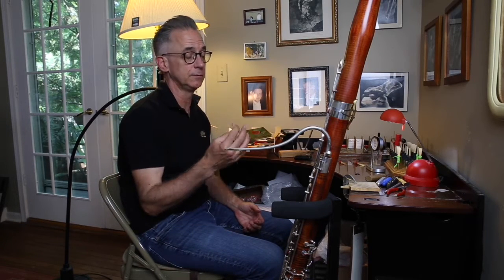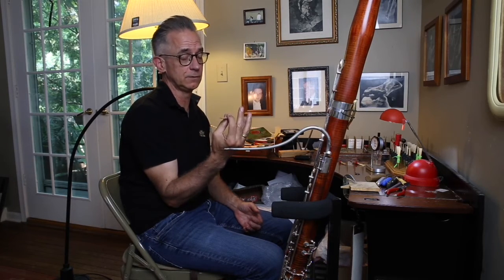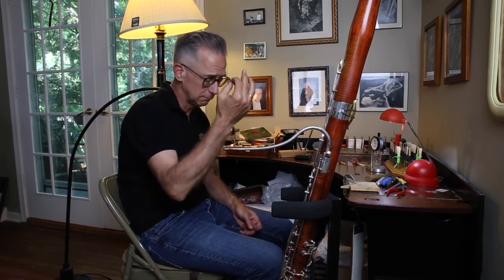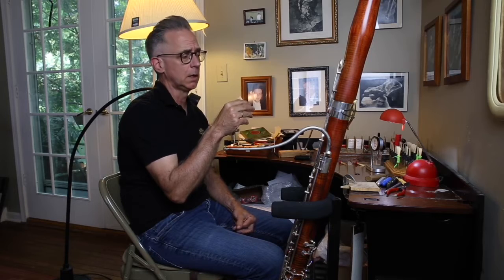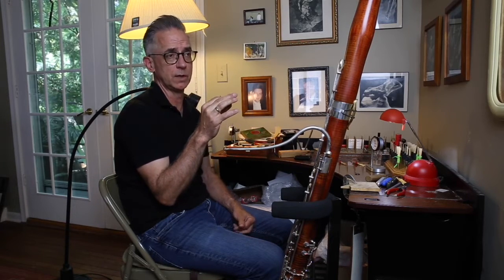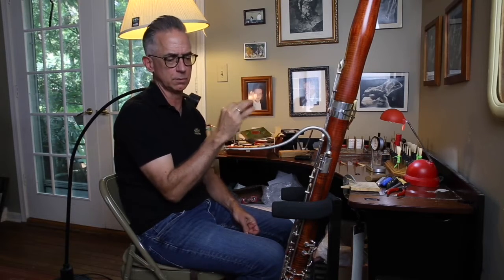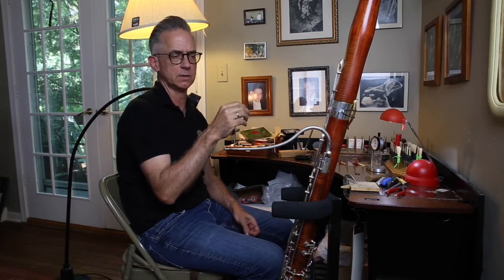We're going to test it on bassoon right off the bat. One thing to do first, to find out whether the reed is worth testing, is to test the pitch of the crow. The predominant pitch of the reed for A440 on your bassoon should be about an E or an F above middle C on the piano.